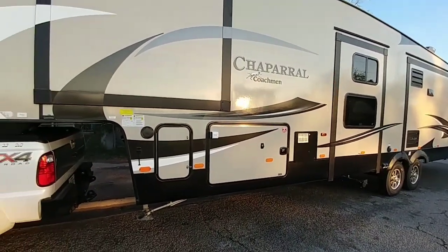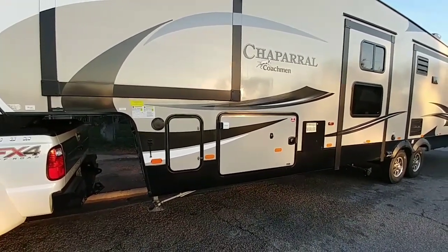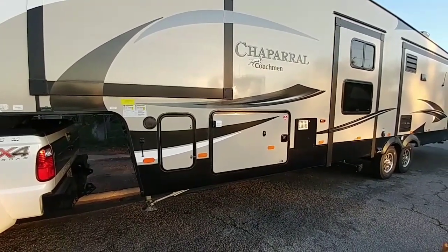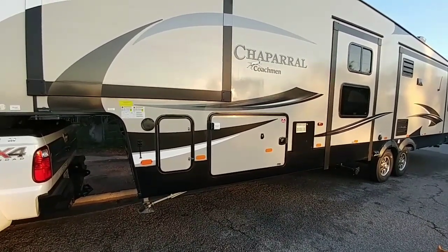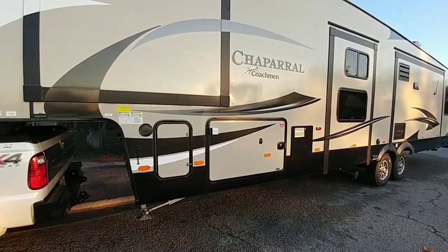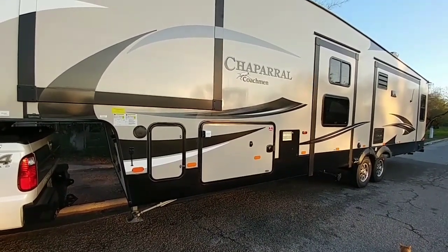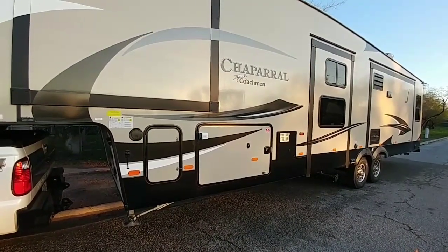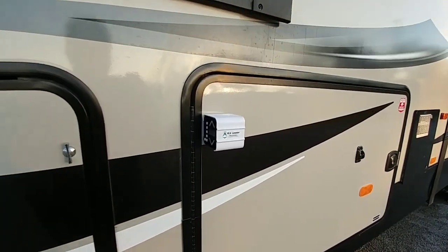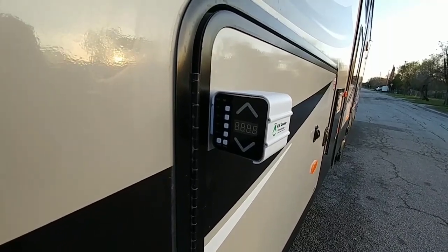We opted against the auto leveling system on our Coachman for a couple reasons. We had recently watched several videos and met people who had problems with their auto leveling system — it can really put you in a bad spot if you have any failure of that system, especially the control module. We have no problem putting boards under one side to level it, and most parks we stay at are pretty level, but we did want a system that made setup easier. So I ordered the Revo Leveler — a really cool gadget that helps you level out your travel trailer or fifth wheel without an auto leveling system.